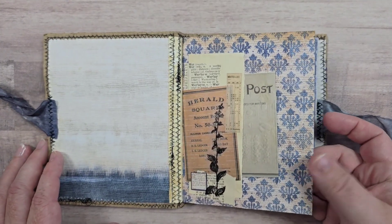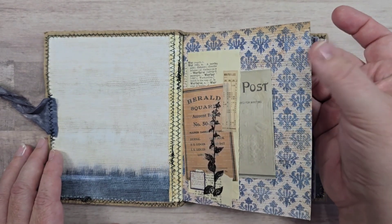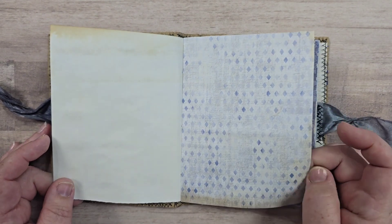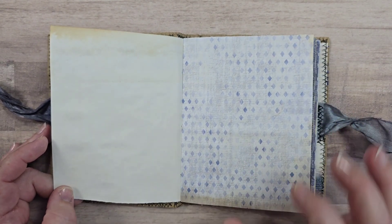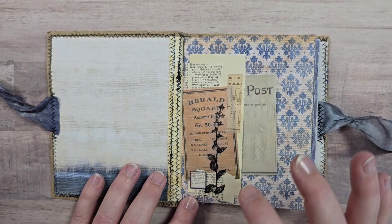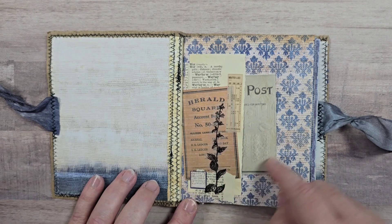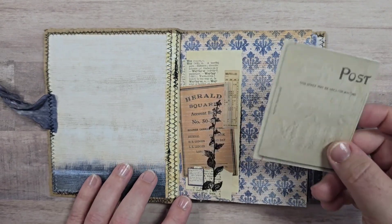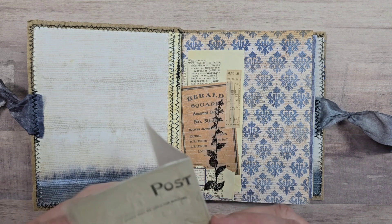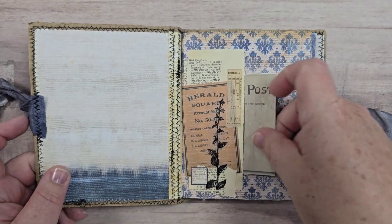Throughout, the papers are all going to be tea-dyed and they came from the same paper pad — it's not thick cardstock. I chose all blue-colored designs, so these are both going to be very blue with hints of browns and creams. There are some little collages and pockets throughout, with a little tea-dyed piece of ephemera there.